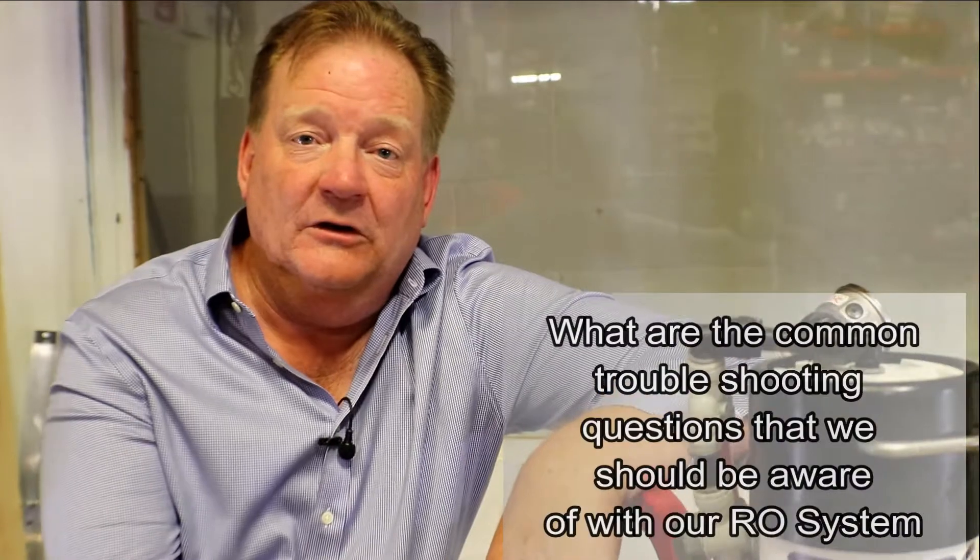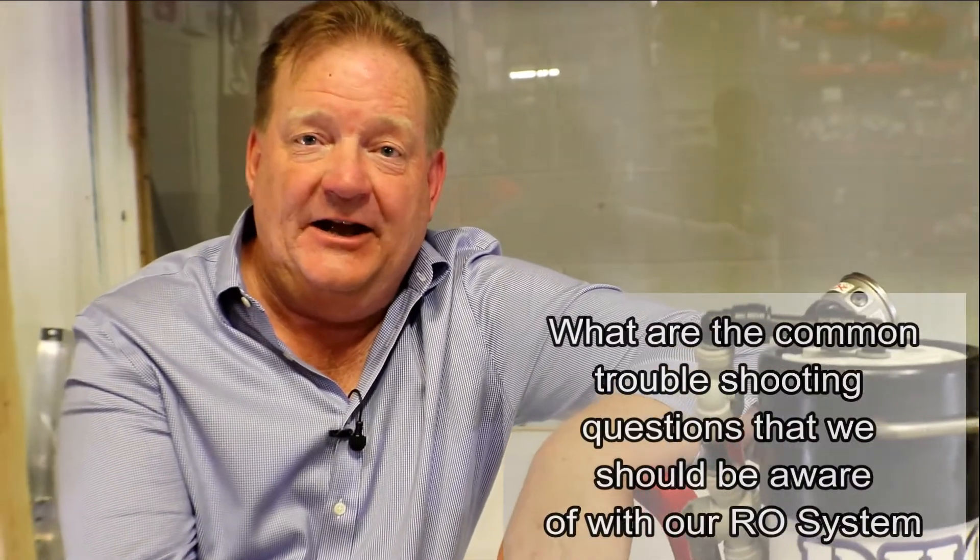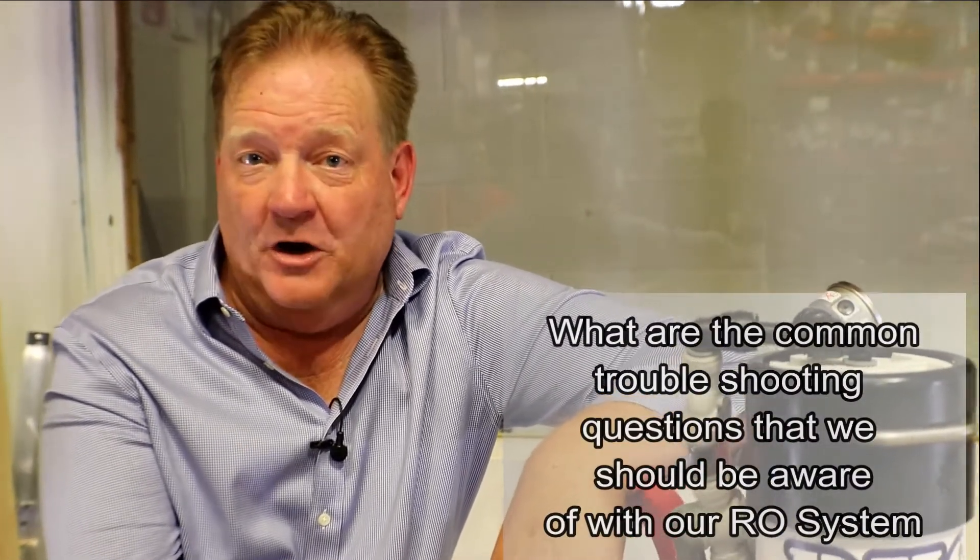We had another question come in from the field: what are the common troubleshooting questions that we should be aware of when we look at our new RO system?